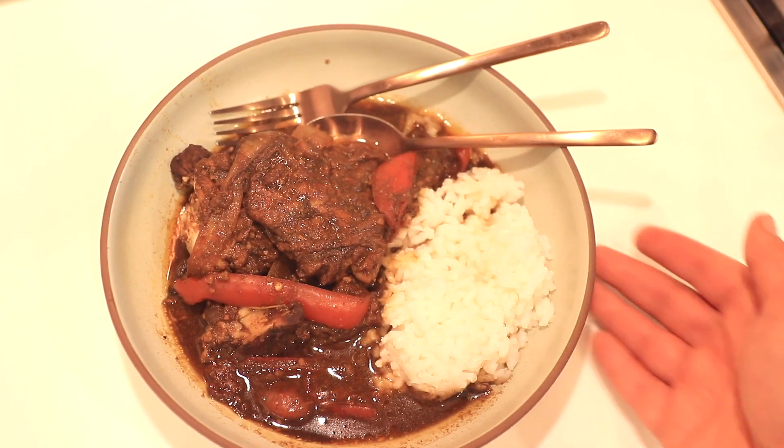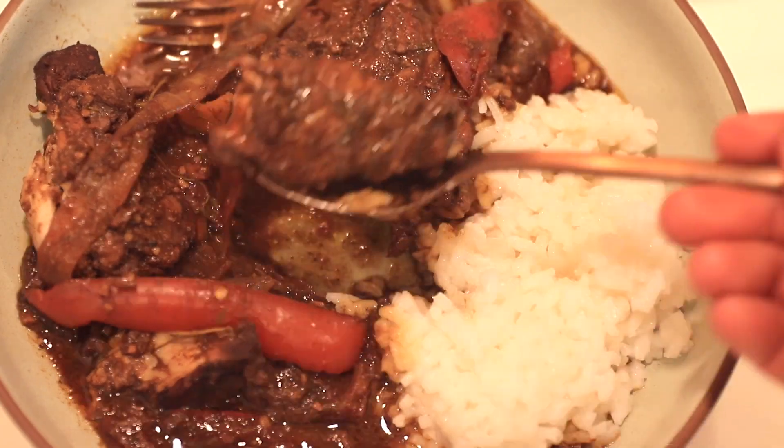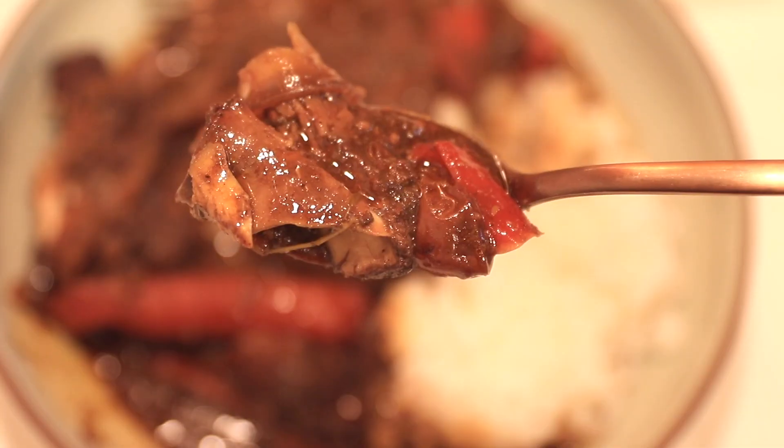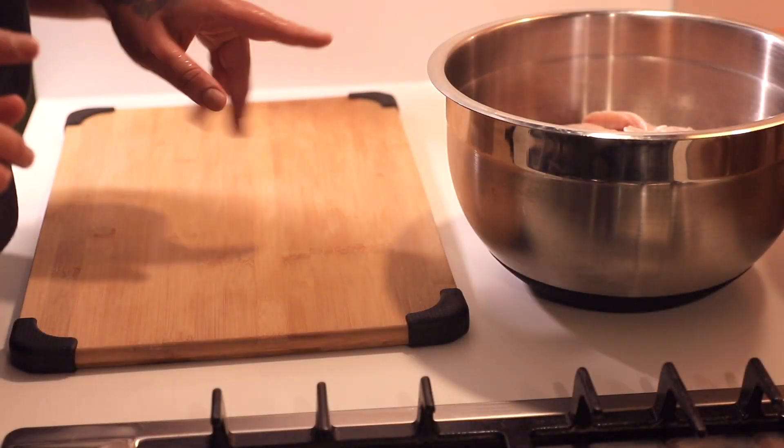Hey everybody, it's Sondra Deluxe. Can I go to hell? Today we're making a Jamaican comfort food classic — brown stew chicken, easily made into a vegan dish as well. But we're using chicken today.